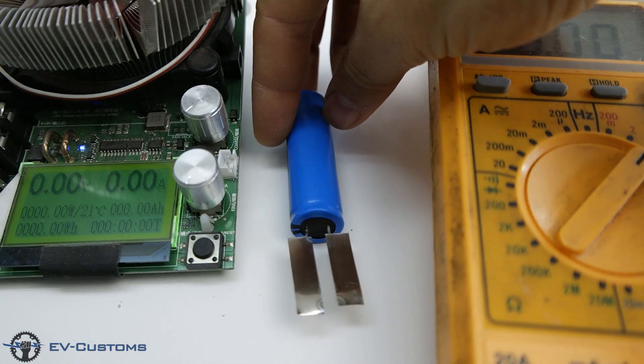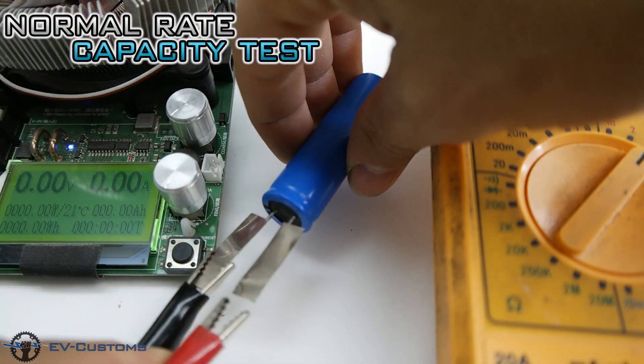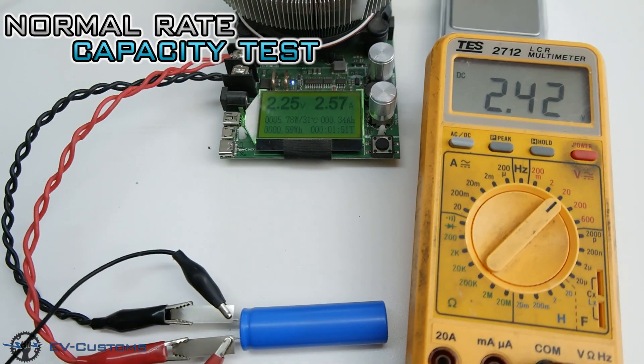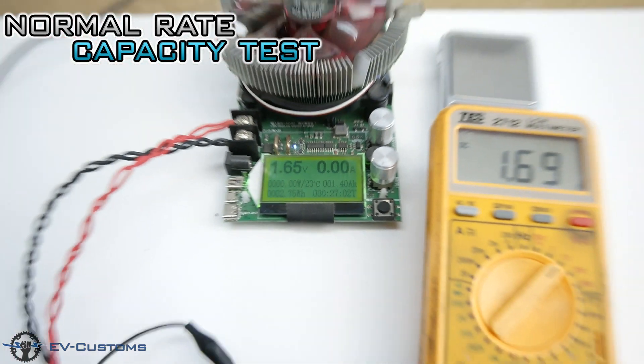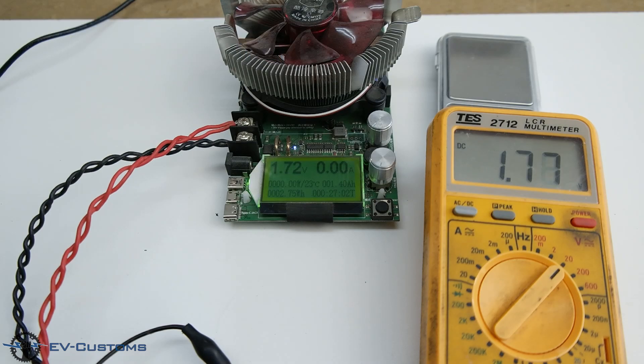Now let's lower the current to the 1C rate to see the actual capacity of the battery. As you can see, we have almost the same results — a very good sign for the battery, because at high currents and low currents it has almost the same results.